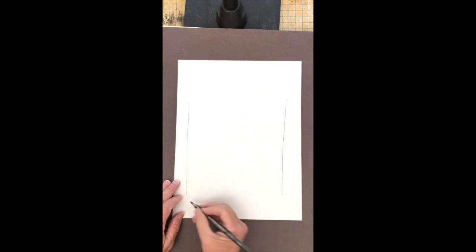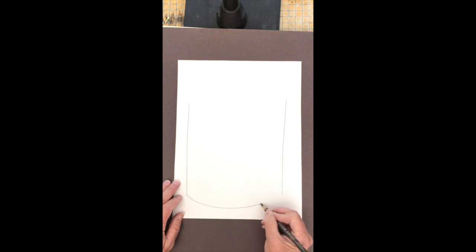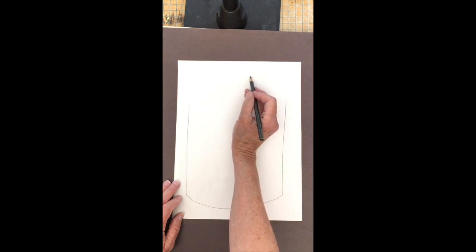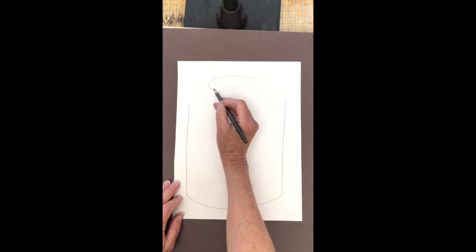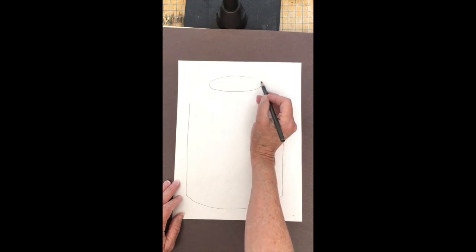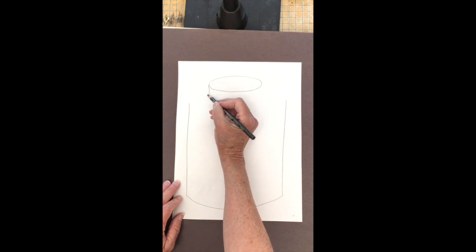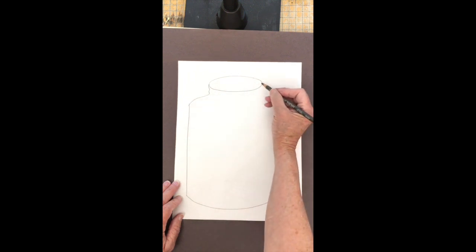Connect at the bottom with something that looks like a smile. At the top, draw something that looks kind of like a hamburger or a squished cookie — that makes the edge or the neck of my jar.